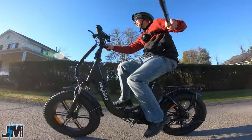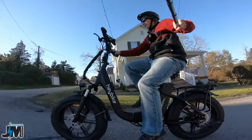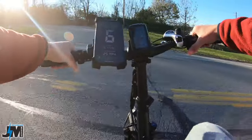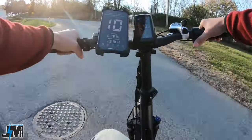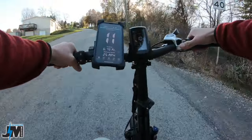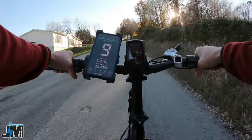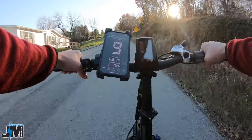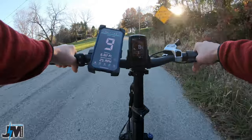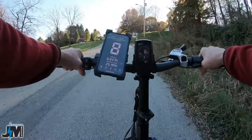Seems pretty similar to the Haybike Mars as far as the power goes — feels pretty much identical to that. Here's the last long hill — let's test it out and see how it maintains power the whole way up. I'm going to go down to first gear so I can put my own power into it to help. That's what I recommend doing on steep hills or long hills — that way you don't burn out your motor or your controller, and that's with any bike. Plus it gives you some pretty good exercise.